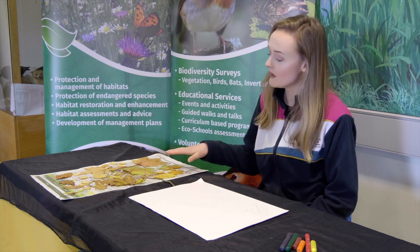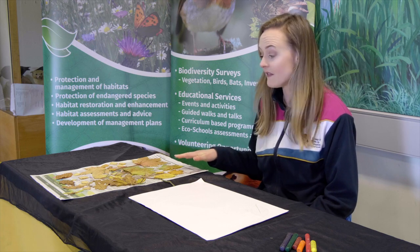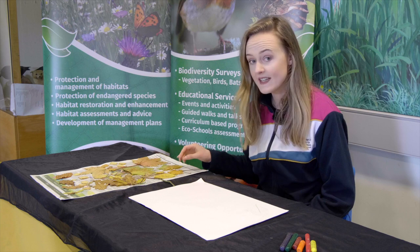A really easy activity that you can do in the autumn time is leaf rubbings. These are a few leaves that we have already pressed and left for a few days, so they're nice and flat.